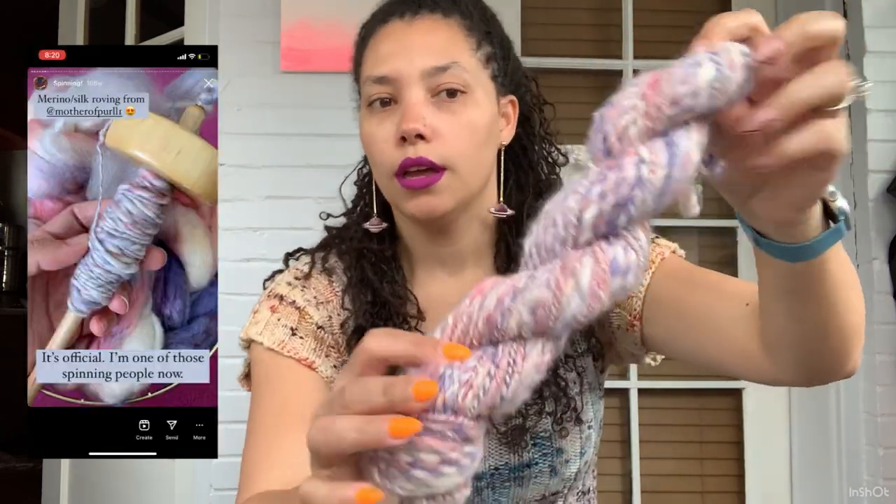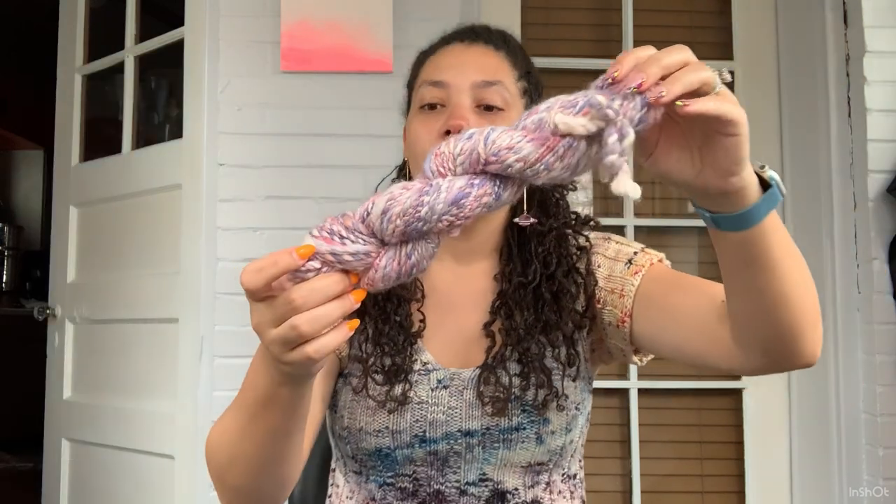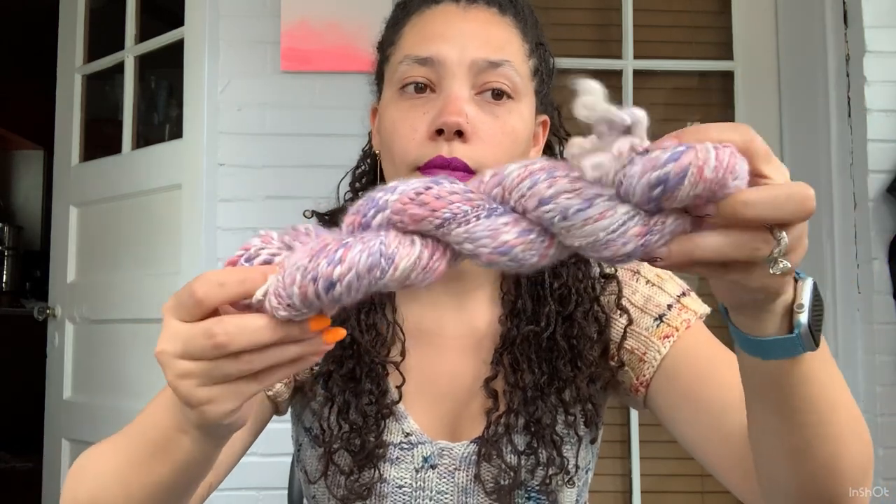This is definitely a non-superwash roving, not super soft — maybe around 23 microns. It has more of a toothy feel, which is good for spinning. This was my second spin — a little more even, or at least a larger ply. This is a BFL silk, and it was hard to spin because the silk is kind of slippery, especially with a drop spindle. I wouldn't recommend a BFL silk for beginners. I really liked how this mother-of-pearl roving braid looked — like cotton candy dreams. That was part of what kept me going.